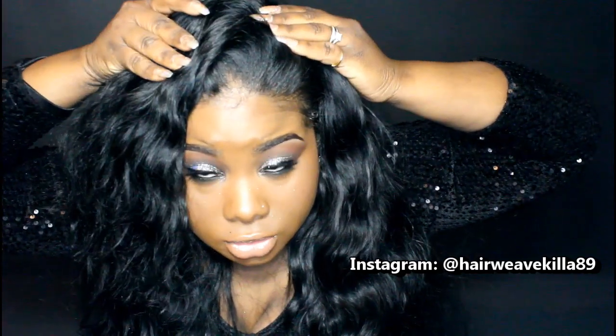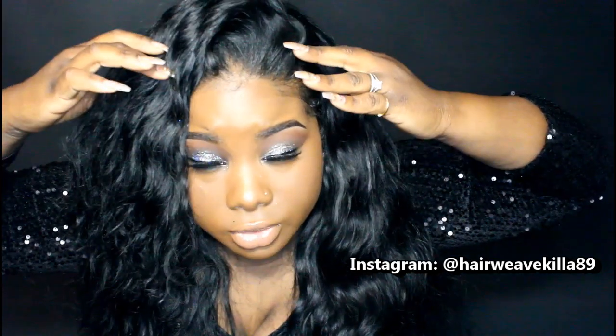I actually made a U-part and for the leave-out I sewed the closure right there. So I sewed the closure down and then sewed on the U-part. That is the way I would do a flip-over with a U-part instead of doing the flip-over method on the cap. It's just easier like that, and it's a quicker way to do it.